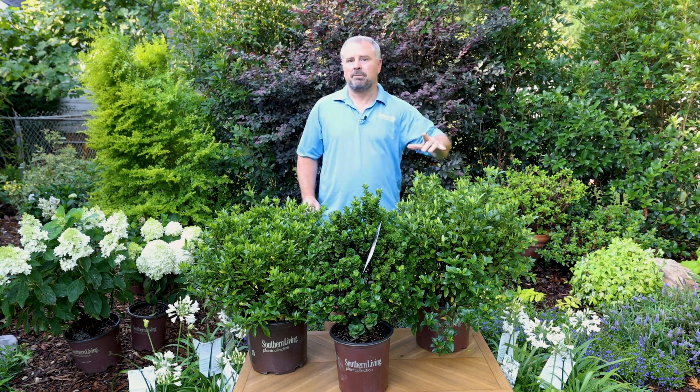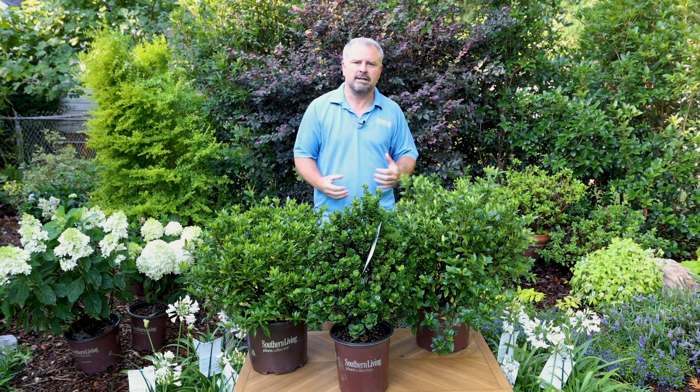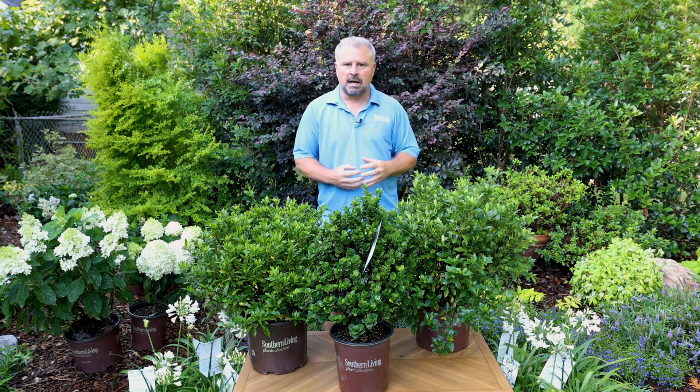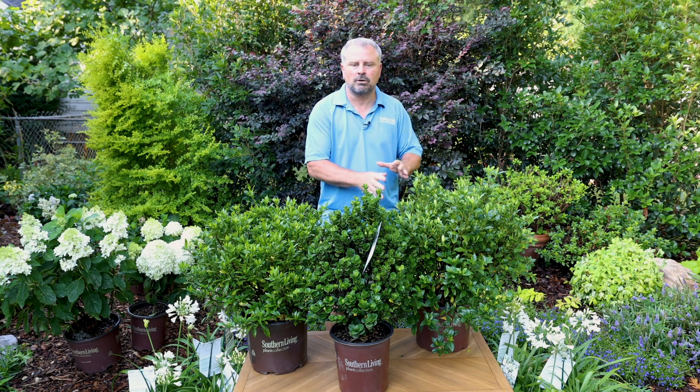Next up, we have Jubilation. Jubilation can reach about three to four feet in height by three to four feet in width. It has the more traditional double flowers with a very compact habit and beautiful, glossy, dark green foliage.